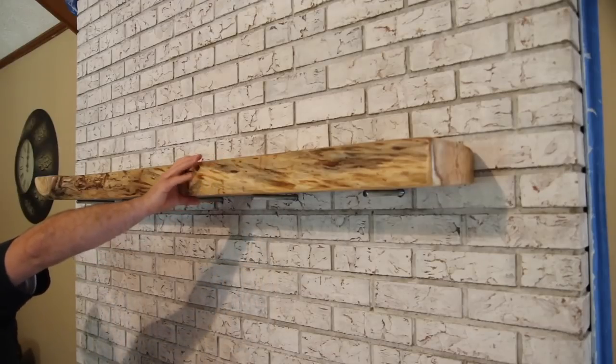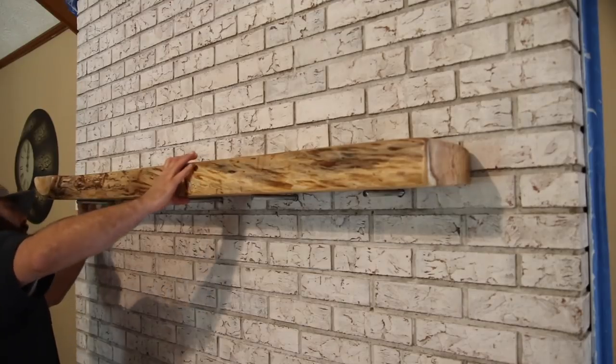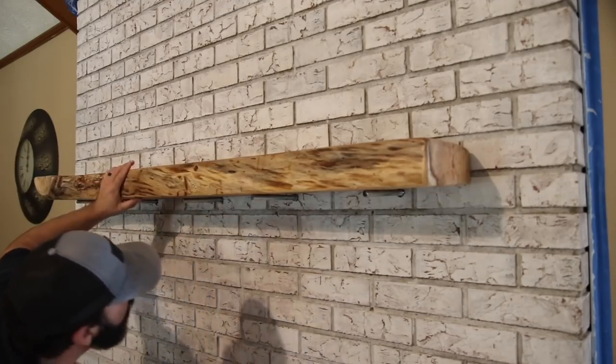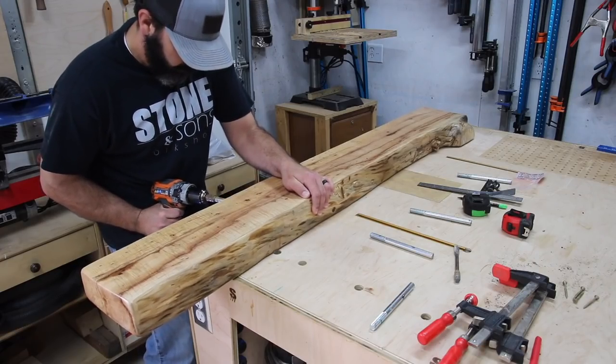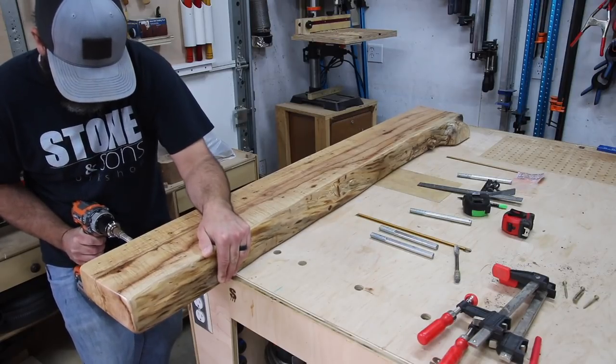To get the location of the bolts and know where to drill the holes — I don't really show it here but this gives you an idea — I laid the mantel on top of the bolts and traced out where they were with a pencil. That way I could transfer those marks to the back edge of the mantel, make my mark in the center, and drill my holes.